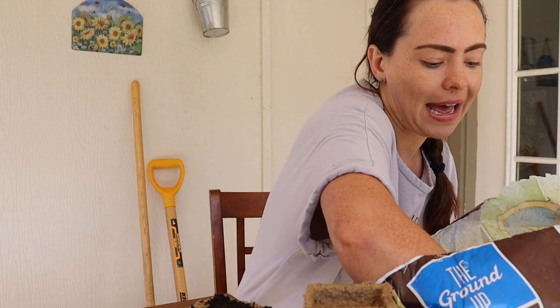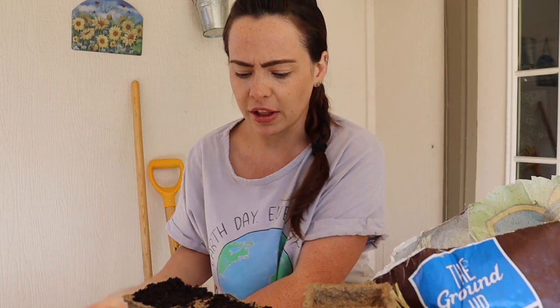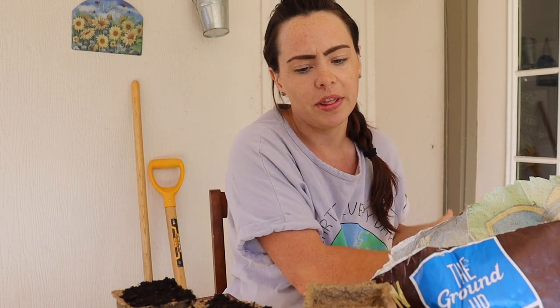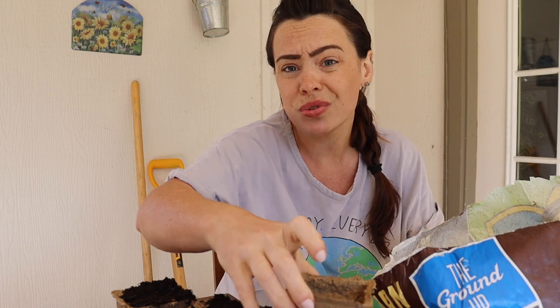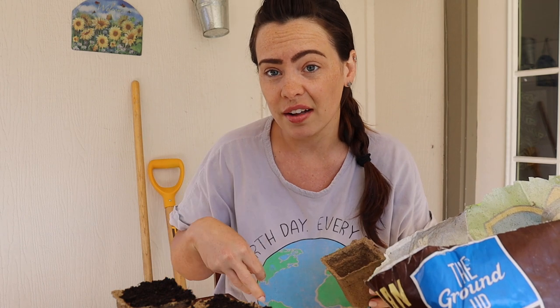I've used stuff like this in the past, except they weren't necessarily biodegradable — they were those little things that look like hockey pucks and expand when they get wet. What I actually did was cut the netting off and planted just the whole thing, and it worked really well. I actually did that with corn.